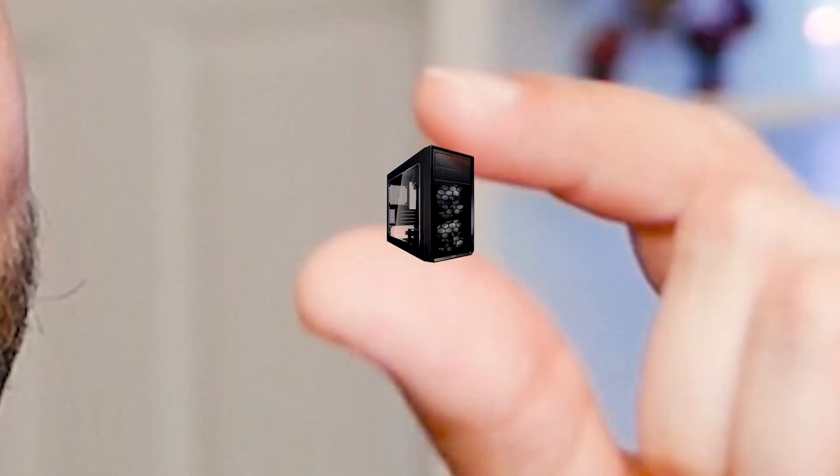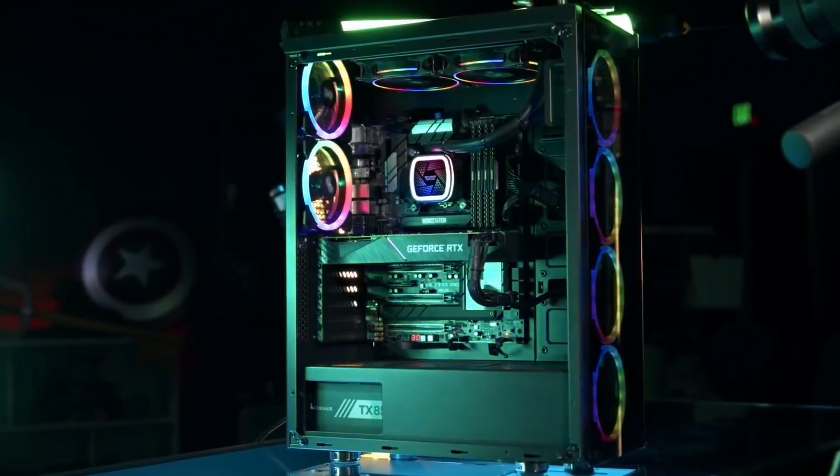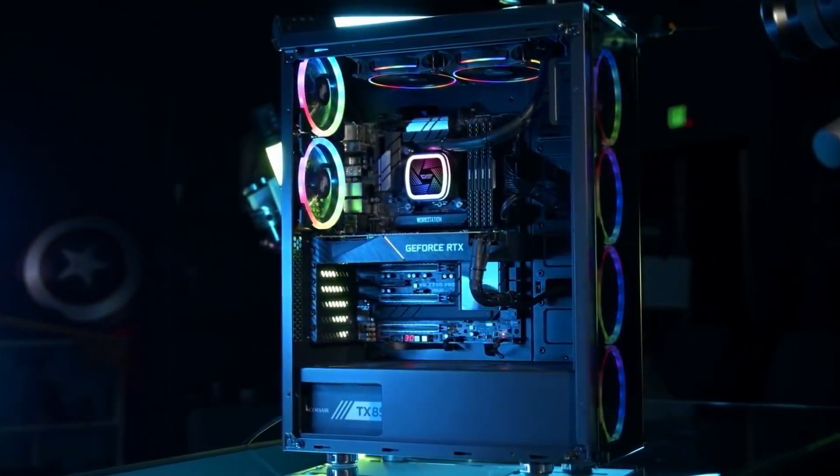Hey there eggheads, Juan Carlos Bagnell here for Newegg Studios with our first in a new series covering some of the lightest tech around and what it can do for you. Today we're talking about a PC form factor that isn't little known, but it's definitely little. Micro ATX cases allow you to fit a full power PC into a smaller space, something a bit more compact than your full-fledged RGB'd battle station.